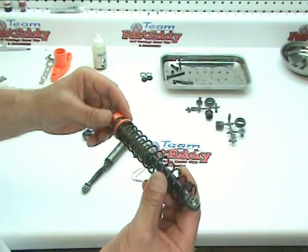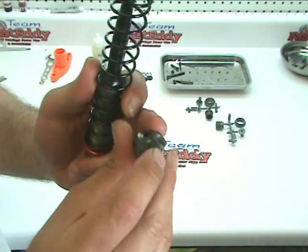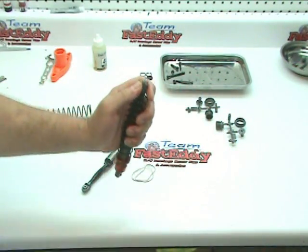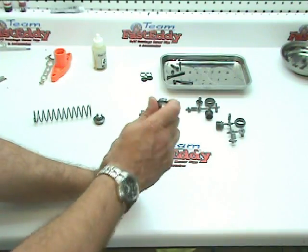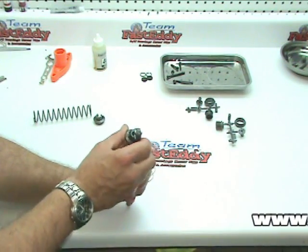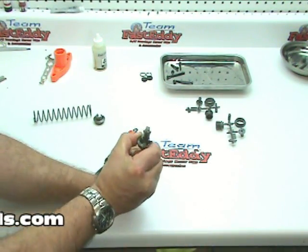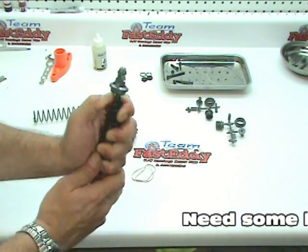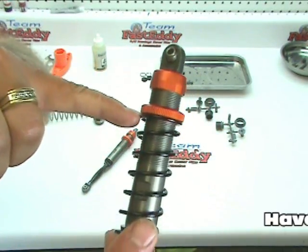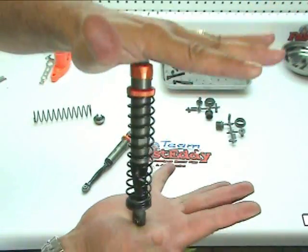Let's go ahead and grab a spring, slide it over, and turn it upside down. We need to get a spring retainer — the pointy end is going to go towards the bottom of the shock. Sometimes it's easier just to put this on a table and press down. There's a C portion that's going to slide over the shaft and you have to work it around the boot as well. Then you're going to pull up and that will set it against the edge, just like so. Make sure that you're properly seated with your spring on the top and on the bottom.